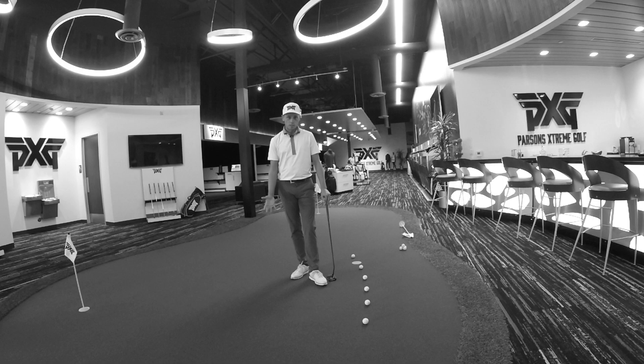Hello, my name is Ben Pollens. I'm a PXG staff member on the web.com tour, and today we're going to talk a little bit about putting.